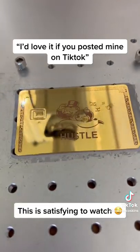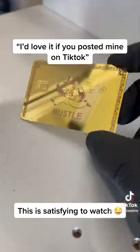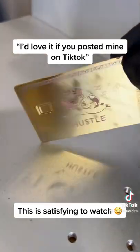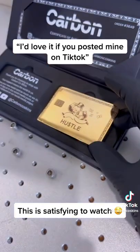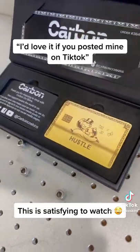Using our patent-pending process, we transferred the EMV chip and mag strip before packing the new metal card and old plastic card in our luxury gift box and shipping them back to Michael in Texas.